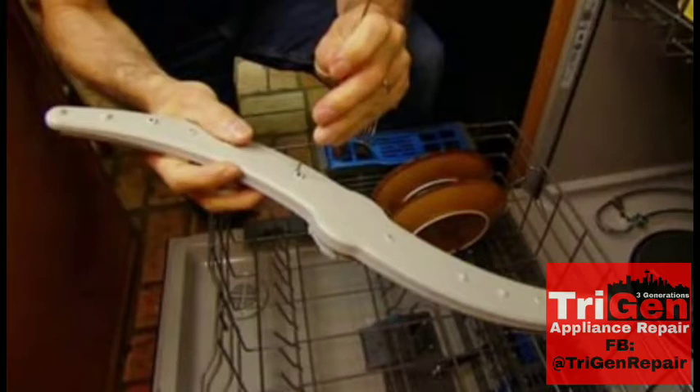And believe me, this information did not come easily. This took about five different trips and about six donated hours of work trying to figure out where this leak was coming from about twelve years ago on a dishwasher. Finally I found it, and every time I run into this situation now I can help people and tell them what's going on.